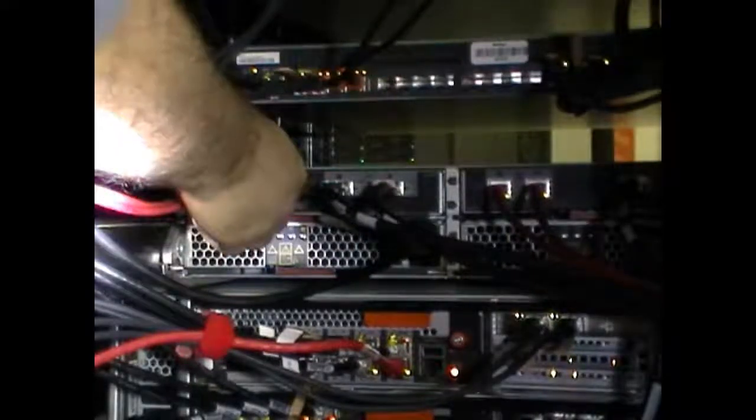If the ACP and SAS cables are not labeled, take this opportunity to apply labels. Remove the ACP cables and set them aside.